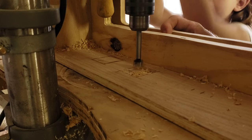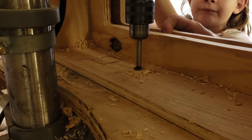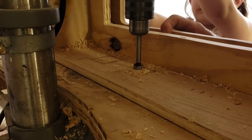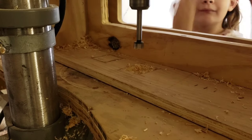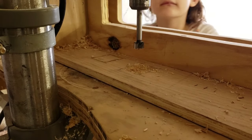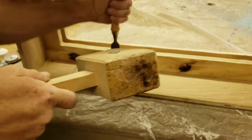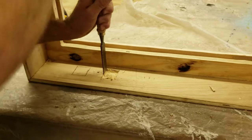I needed to make a small recess to accept the fan motor switch. The thickness of the wall of the box could only be about an eighth of an inch thick, so we cut a recess using the drill press and then chiseled it square. Once the recess is chiseled clean, we can drill the rest of the way through to accept the switch.